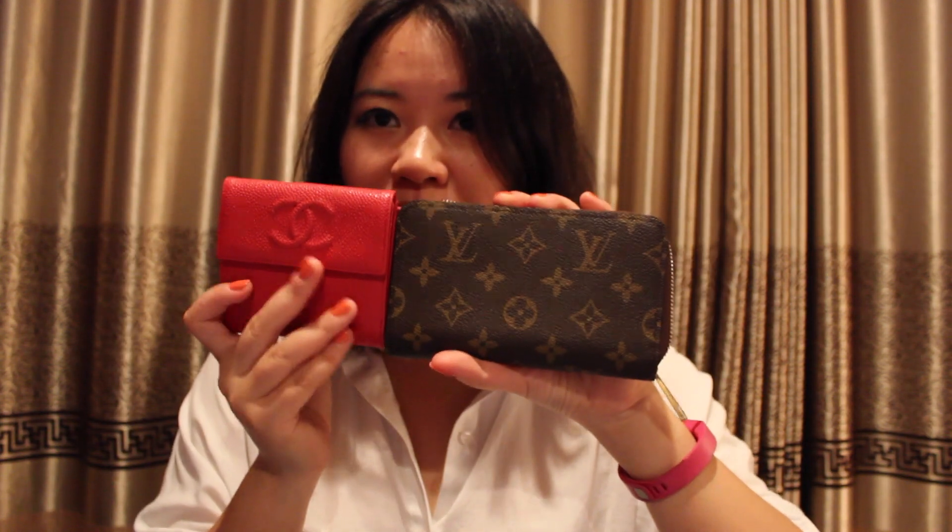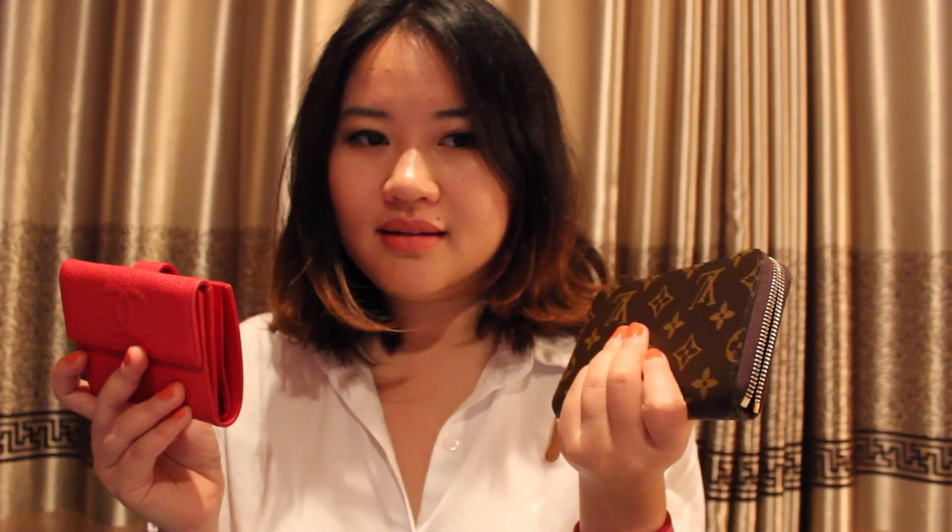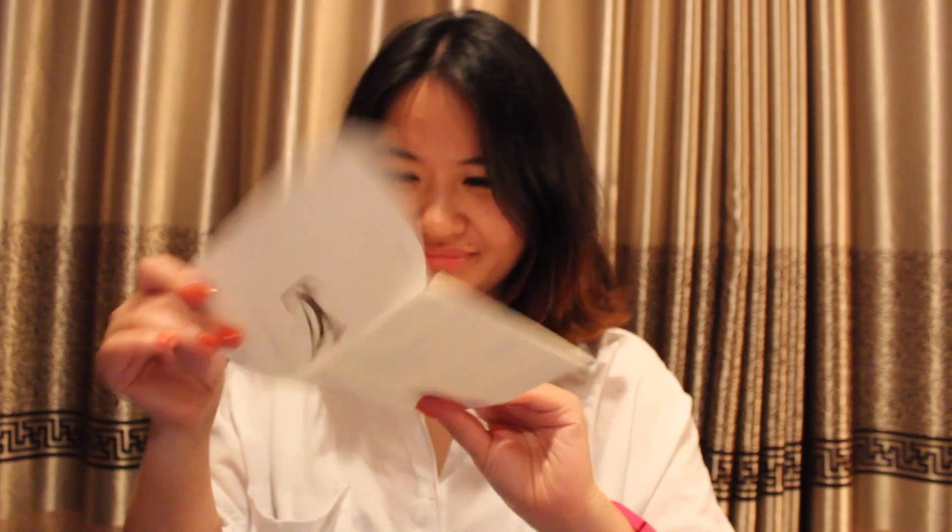I'll probably use this wallet for a while since I just got it today, and then let you know how I feel about it and do a more in-depth review. But for now, I think that covers the first impression — oh, wait, I forgot about the price, which is the most exciting part!